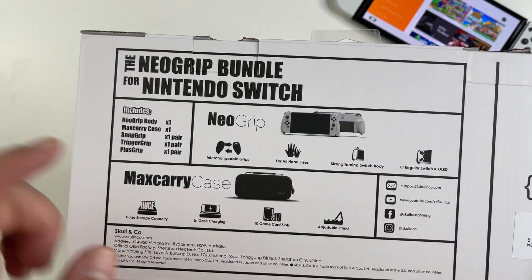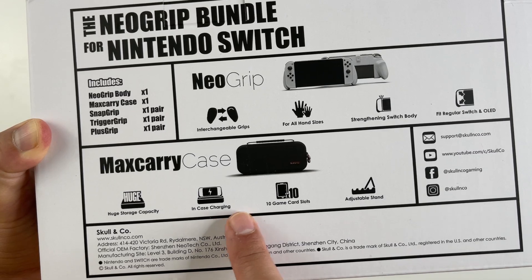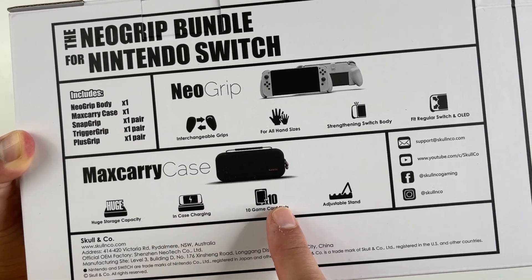Then there's the Max Carry Case. The case does have a large storage capacity. You can also use it to dock your Switch and charge while playing.